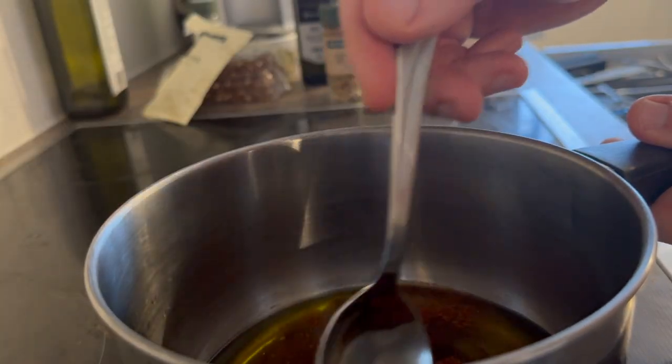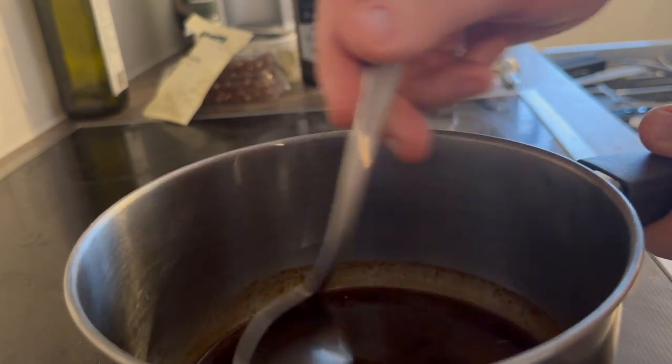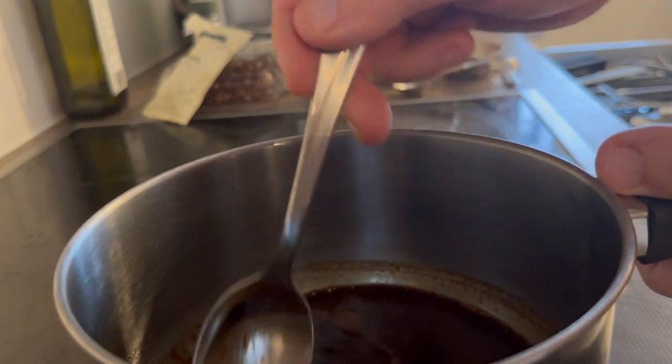Stir everything together that you have in the pan, and then it is time for it to cook for 10 minutes. While it is cooking, make sure to stir it so it doesn't get burnt.